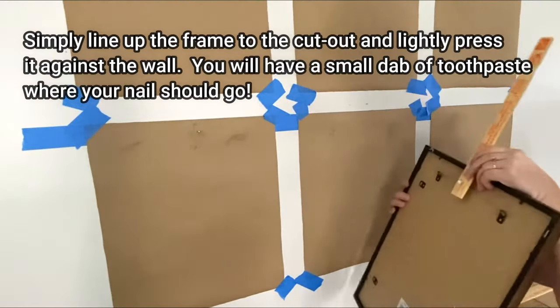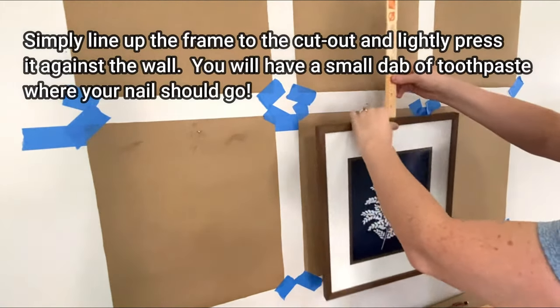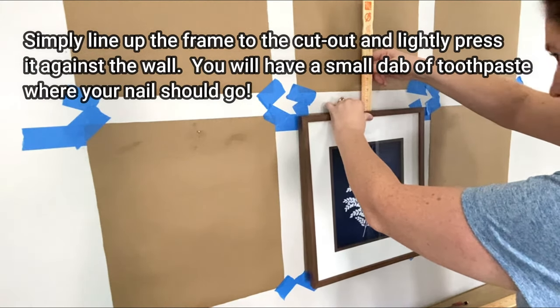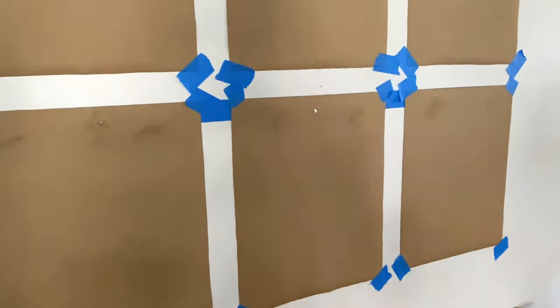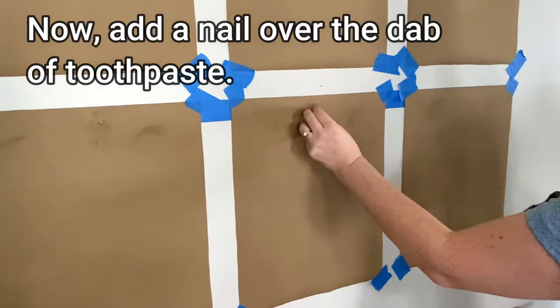Line up your frame with the craft paper cutout and push it against the wall. When you pull it away, you'll see a dab of toothpaste left from the screw. Now add a nail over the dab of toothpaste.